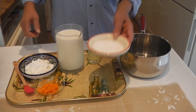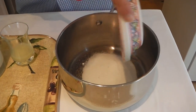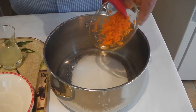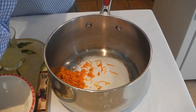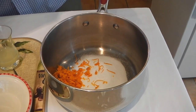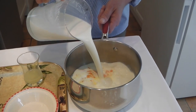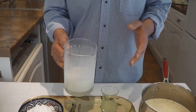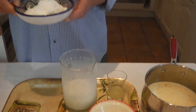I'm going to place in the pan the sugar, orange zest, and most of the milk. I'm going to keep some of the milk left in the jar in order to dilute the corn flour.